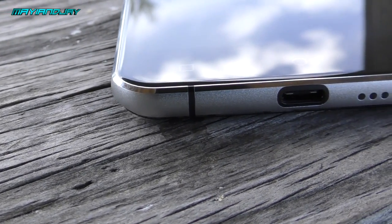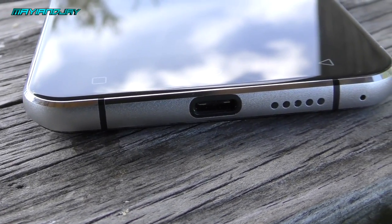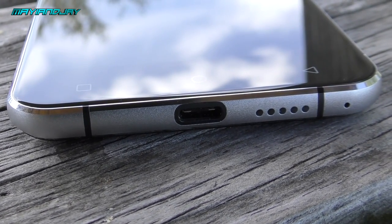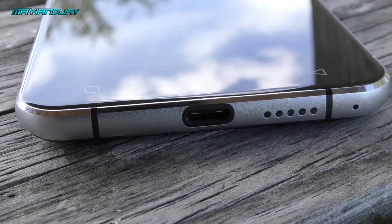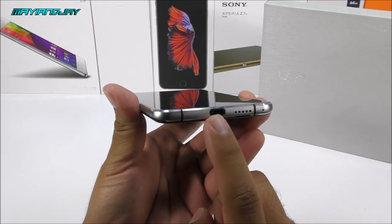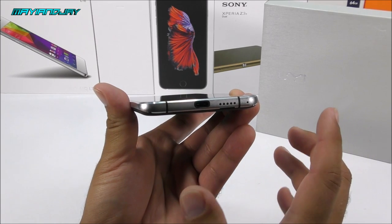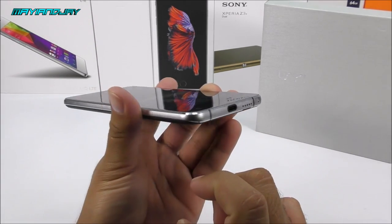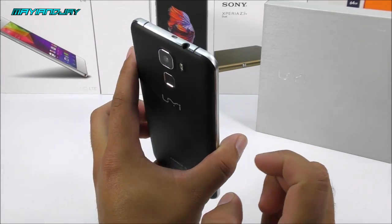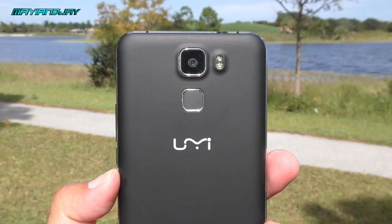Looking at the bottom side of the phone, we find a USB Type-C port — this is the first budget device to come with this, so you don't need to worry about which position your charger goes in, and data transfer is a bit faster. We also have the loudspeaker and the main microphone, though unfortunately there is no secondary microphone.